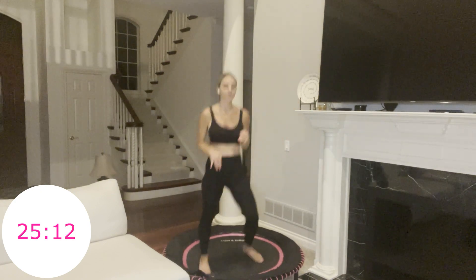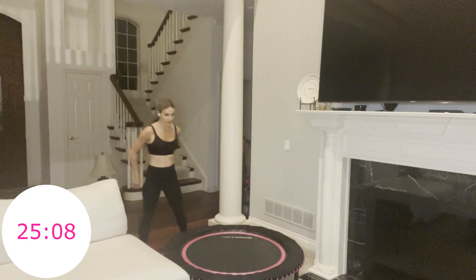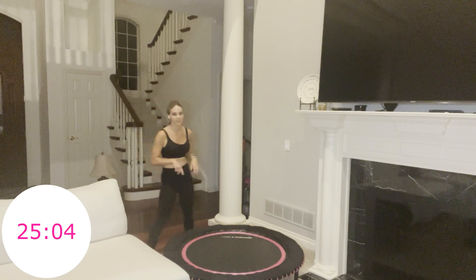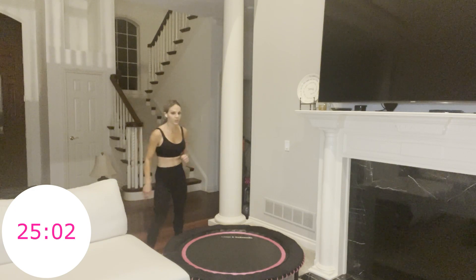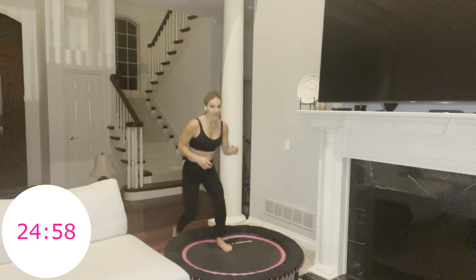Do a few bounces here, then make your way off of the rebounder. I'm stepping side to side — I'm going to lead with my left this round. Three, two, one, go. Up, up, down, down. Do whatever you'd like with your upper body — if you want to put your hands on your hips, you can.